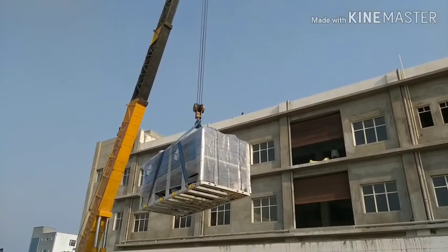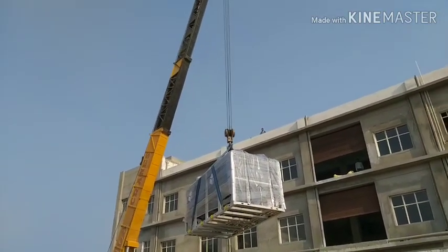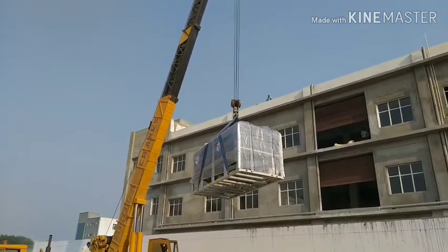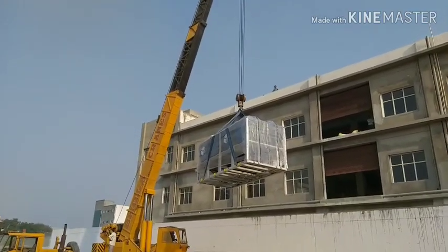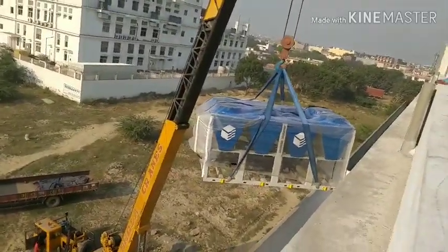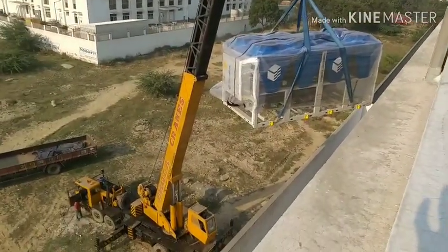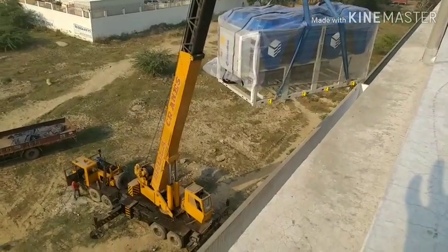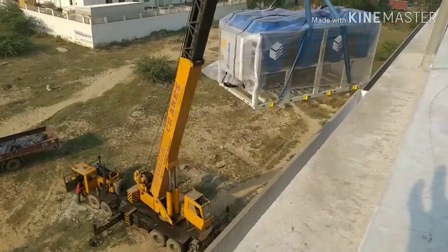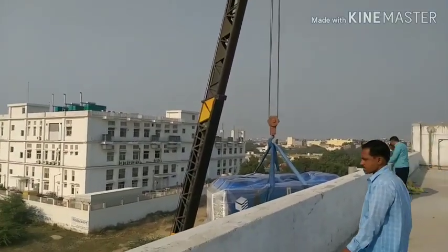You can see the activities. The long boom crane has lifted the chiller and is trying to put it onto the terrace floor. This is the view from the terrace floor — the long boom crane is continuously trying to lift the chiller from ground level to the terrace floor.